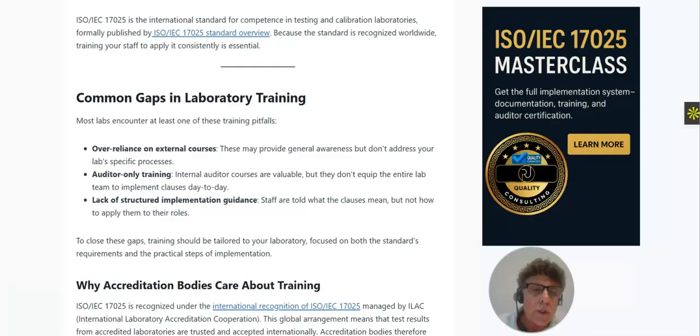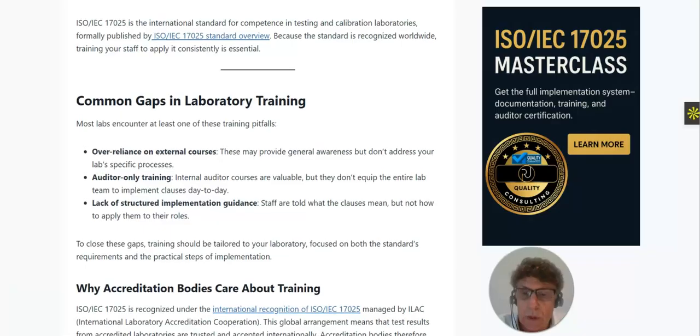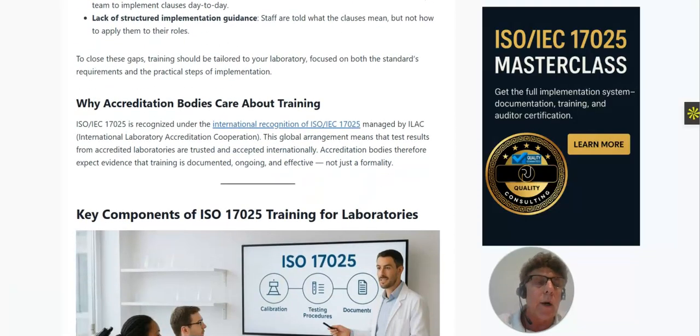To close these gaps, training should be tailored to your laboratory and focused on both the standard's requirements and practical ISO 17025 implementation steps. Accreditation bodies care deeply about training — they are the entities that audit you and ultimately issue your accreditation certificate. This is recognized under the ILAC Mutual Recognition Agreement, meaning test results from accredited laboratories are trusted and accepted internationally. Accreditation bodies expect evidence that training is documented, ongoing, and effective.